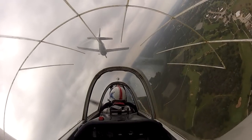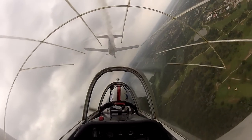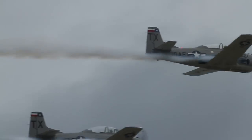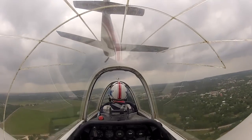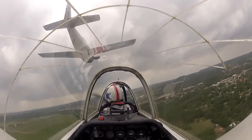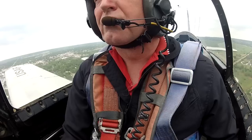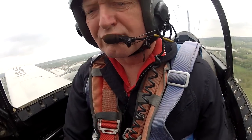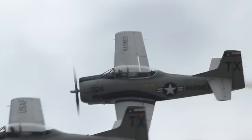Two's in. Roger. Smoke on. Recover right side. Smoke on. The boat will pass. That's what it looks like.